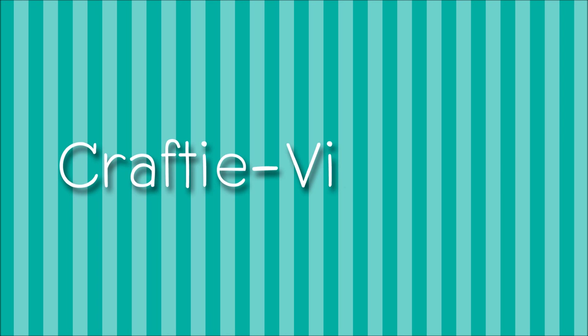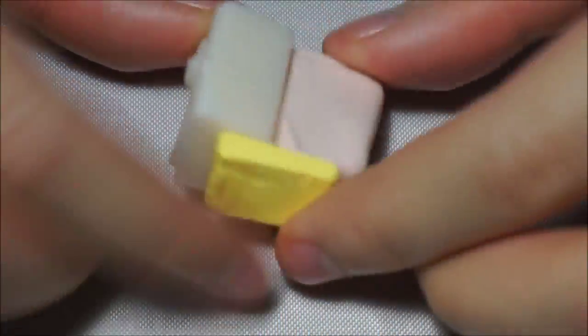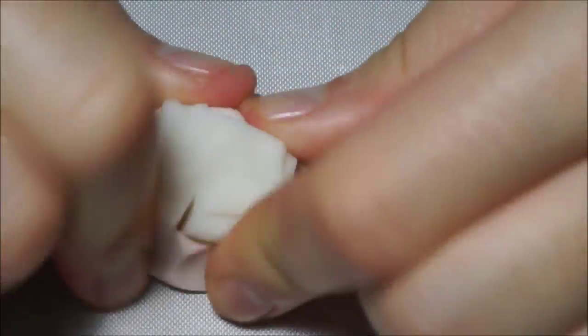Welcome to Crafty Movies and today I'm going to make a cheeseburger. Start by mixing translucent beige and a little bit of yellow together, and this will form a light dough color.